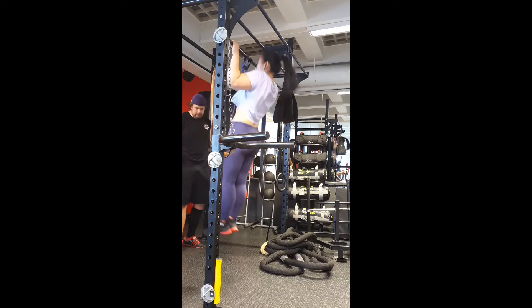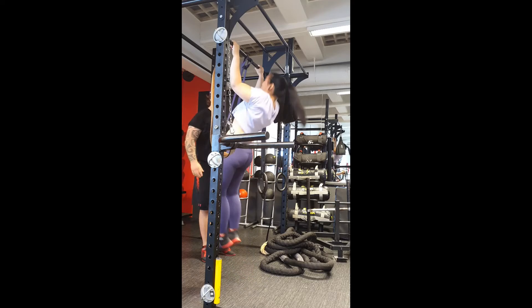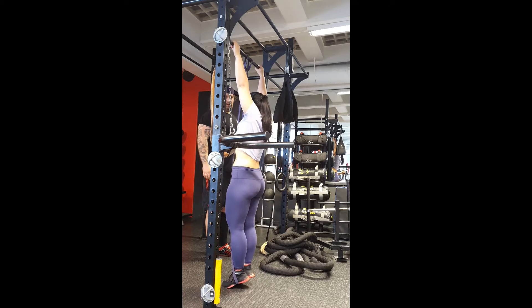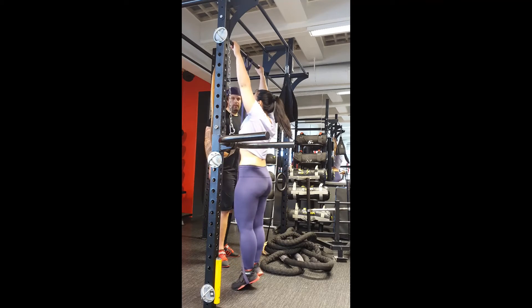This is the second thinnest band we have in the gym, and I only did 4 or 5 reps with it, so I chose to go up to a thicker band just to get all of the reps in.